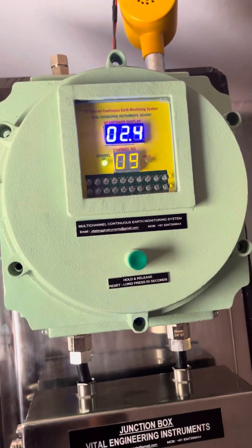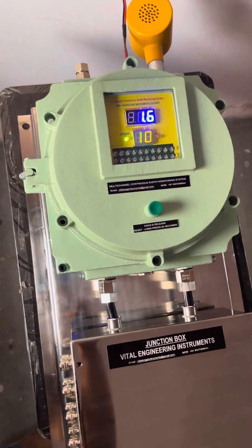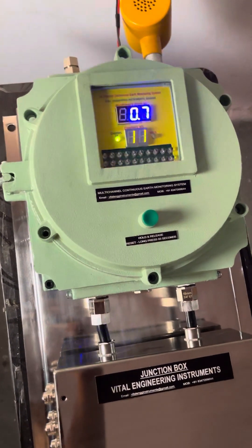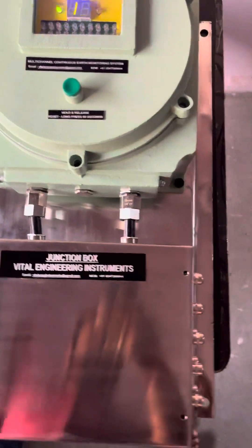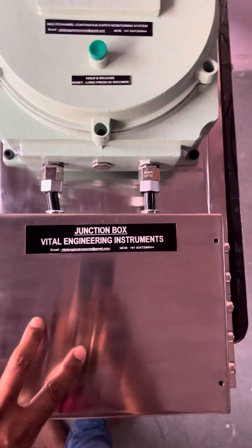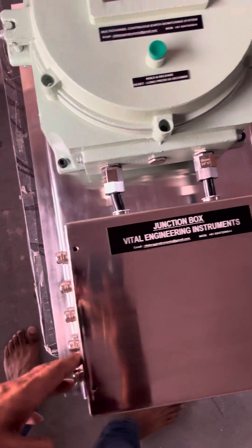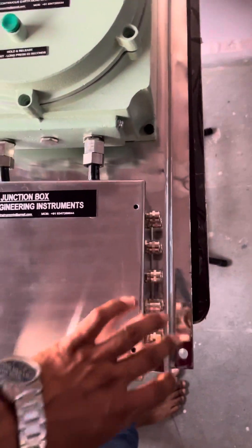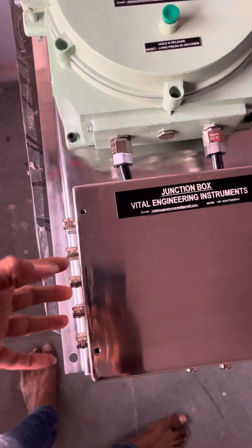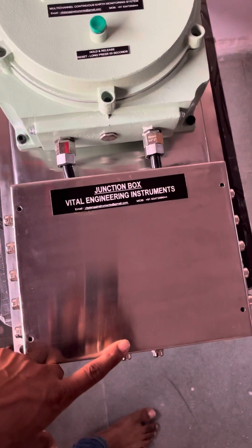The system is used in chemical as well as pharmaceutical hazardous areas for earthing plant equipment. Up to 20 numbers of hazardous equipment can be earthed from one system only. This is an intrinsically safe SS junction box wherein 10 outputs are here and 10 outputs here, with two earthing points. You just need to connect all 20 points and connect these two to mother earth.